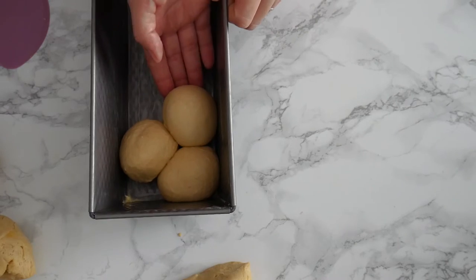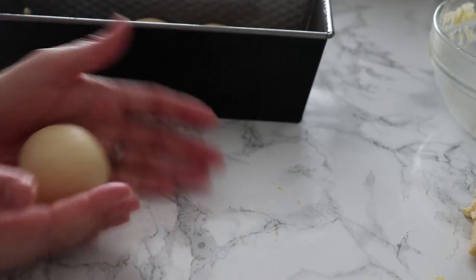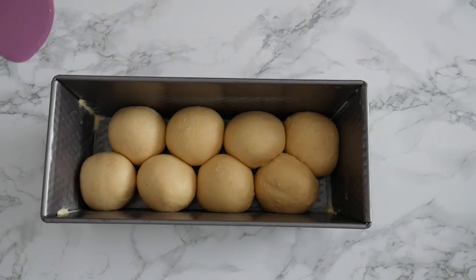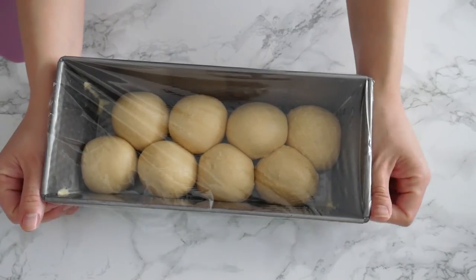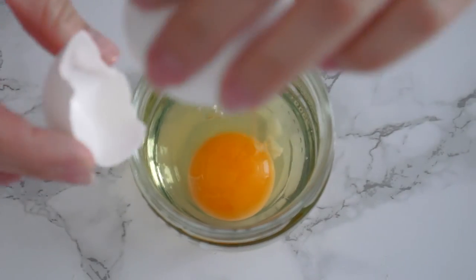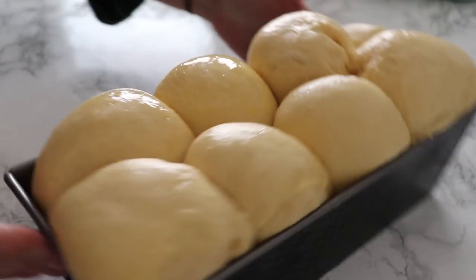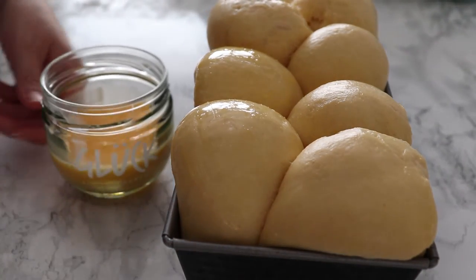I'm shaping the dough balls and placing them straight into the pan, kind of tucking them together. I'm not doing this super neatly — they will expand as they rise during the second fermentation. You should be able to fit exactly eight miniature dough balls, and it will look something like this. At this point you're done with shaping. Just place some cling film on top of your pan and let it sit in a warm spot for about two to three hours, depending on your yeast. Once it has proved, prepare your egg wash — I have a whole egg whisked together.